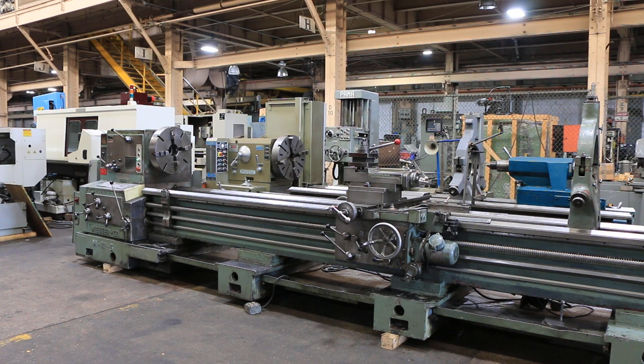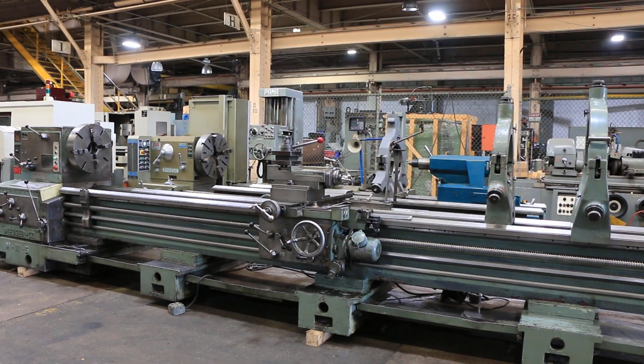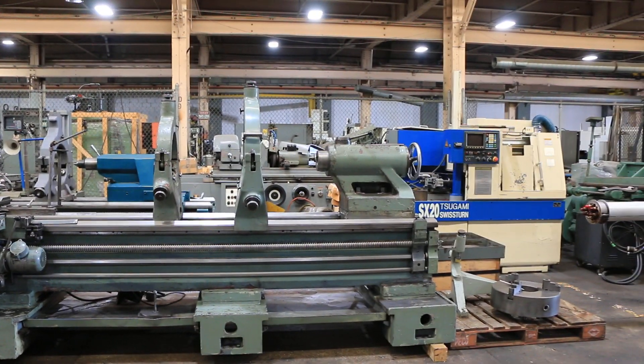We have a Mazer Gap Bed Engine Lathe, model M-I-V-S. It has a 32 inch swing, 45 inches in the gap by 204 inch centers, serial number 44951.